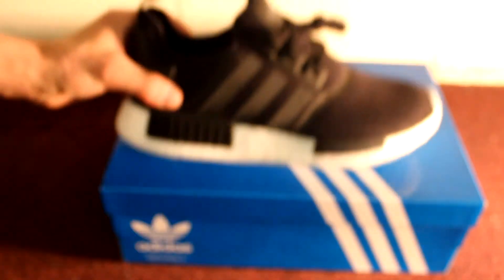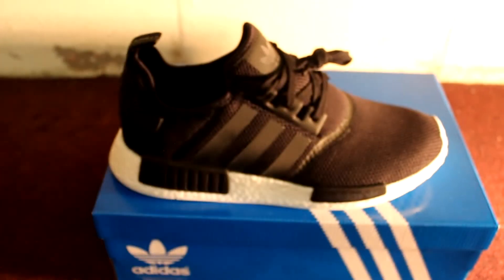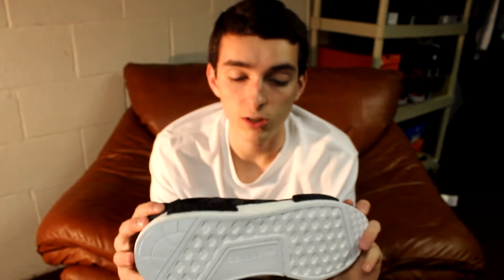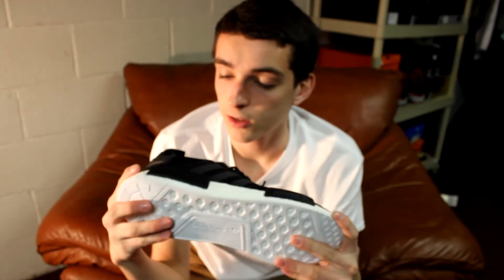So there's the shoe. Now I'm about to bring you guys an on-feet. This shoe is really about to be fire on feet, especially with the type of clothing everybody wears. These can go with basically anything — it's just a black and white shoe, so you can wear these with black, white, green, every color. So I'm about to rock these right now and show you guys what they look like on feet. See you then.